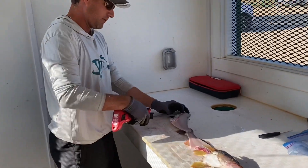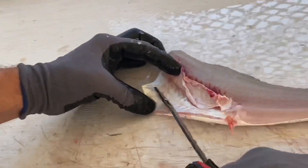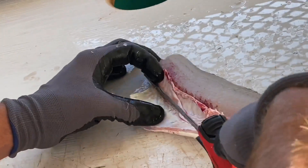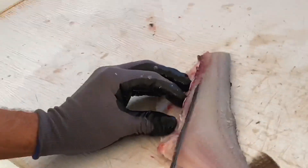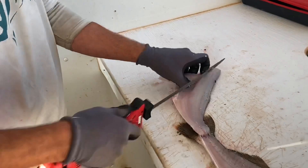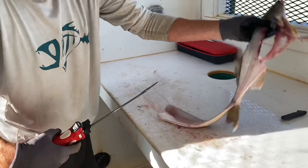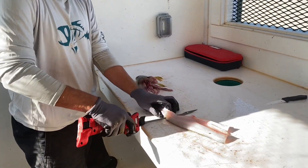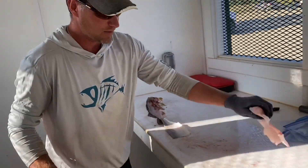Again, down the front of the rib cage. Come in closer - you can see there's all this meat down in here. I'm going to come down here just along the front of the rib, and then back down this side here. Take the rib cage off. Second fillet is off. Number two.